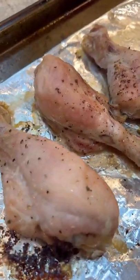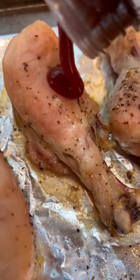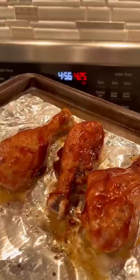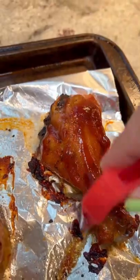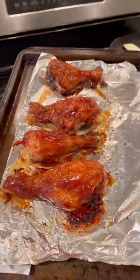It might not look like much now, but then you're going to take your favorite barbecue sauce and brush all the chicken with a nice thick layer right on top. Then you're going to crank the oven temperature up to 425°F and bake it for five minutes. Then add your third and final layer of thick barbecue sauce on top and bake it for another five minutes, and you're done.